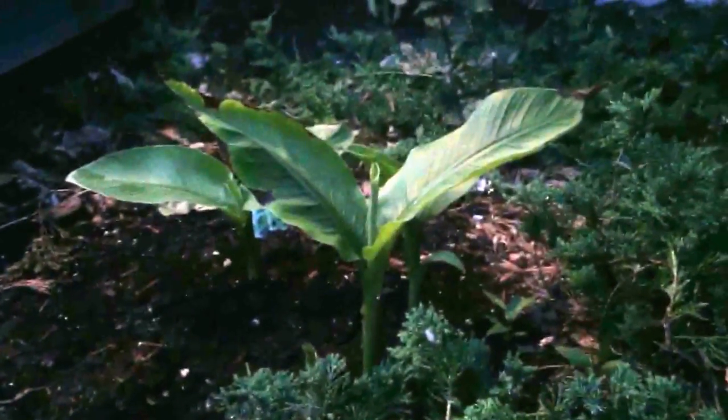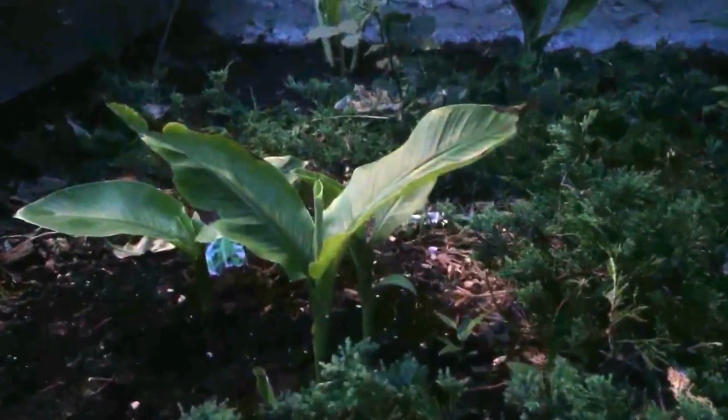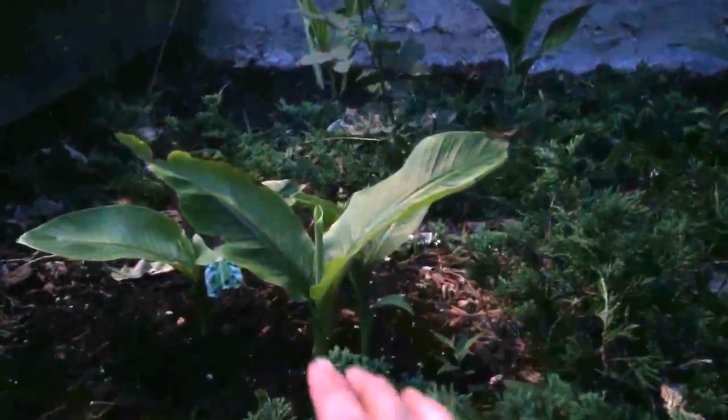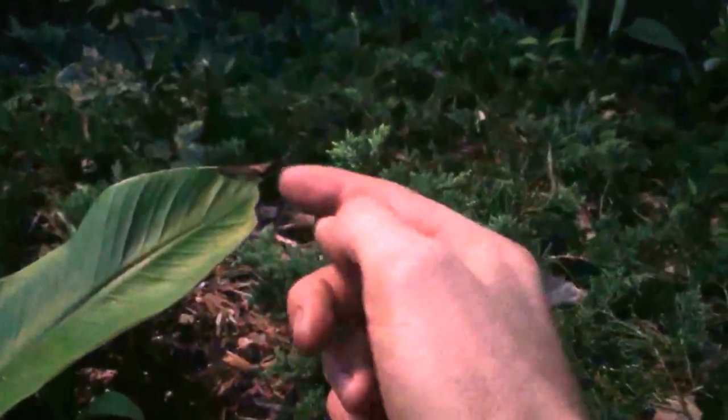This is the Musa basjoo that made it through the winter — a very hardy plant. It only came up a couple of weeks ago and it's not hot yet, but the leaf is already at least the length of my hand. They grow incredibly fast. You can see I haven't watered it enough based on the dead edges on the leaves — with house plants that usually means chlorine in your water.